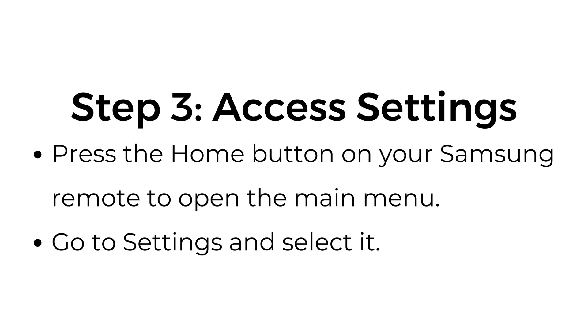Step number three: access settings. Press the home button on your Samsung remote to open the main menu. Go to settings and select it.